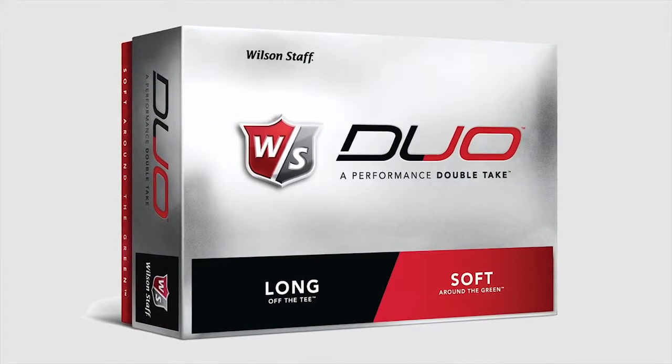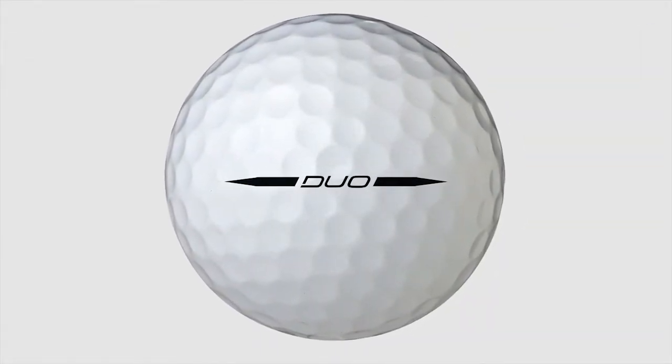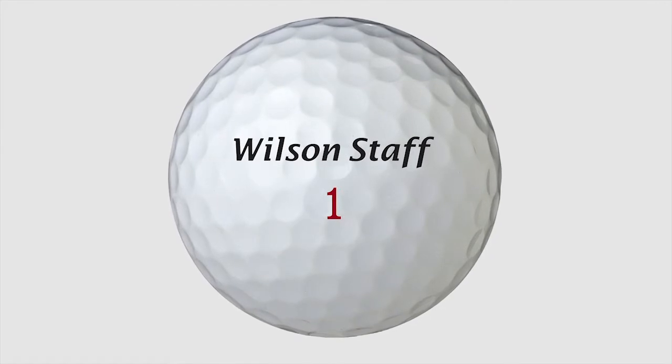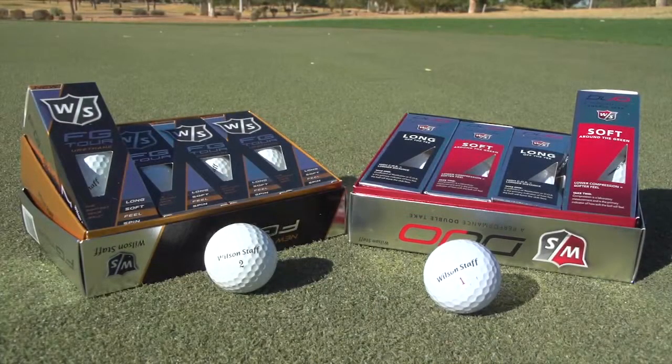Golf balls are an awesome thing for people to know about. The Duo ball has been the most successful ball launch since Staff Titanium, which was a record-setting sales golf ball for us. It's a low-compression product, so it gives you an unbelievable feel, but it has distance right up against USGA limits — we call it the performance double-take. It's a 40-compression golf ball with maximum distance allowed by the USGA. It's done exceptionally well, and this year we come back with the new low-compression FG Tour ball.